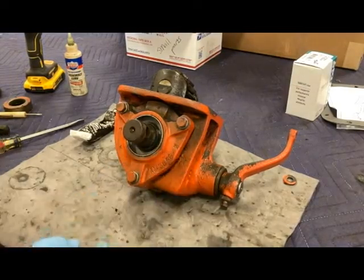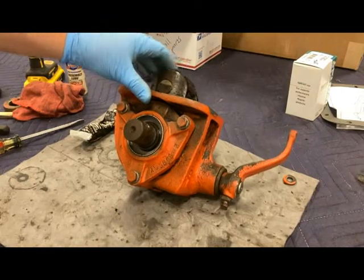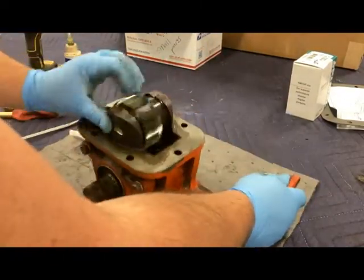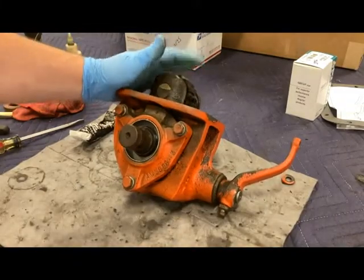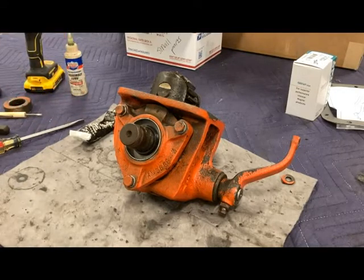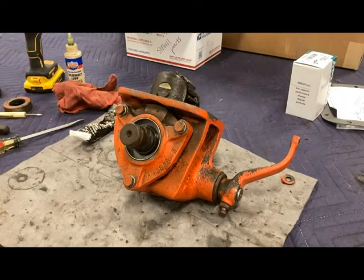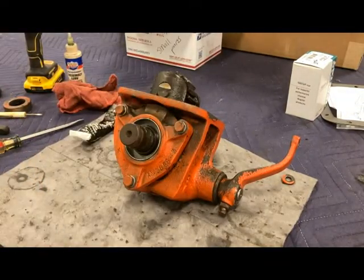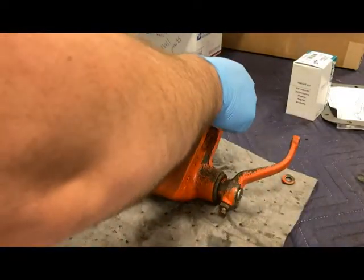I added two more shims back here behind the cover, and now you can see what we got — it made a lot of difference there. I'm going to turn it by hand — that's much better. At this point, we're done rebuilding the actual PTO housing. We're going to be sliding back over to the belly of the WD-45. I'm going to clean up the bottom side of that thing and make sure it's oil-free. I've got a new gasket right here for the gearbox — that will just slide right on top. We'll use some Permatex, and then we'll slide the whole assembly back onto that tractor.